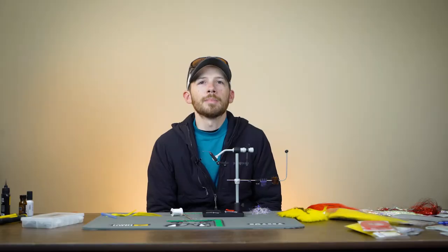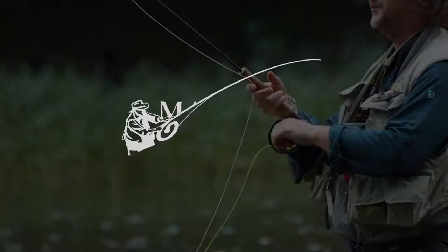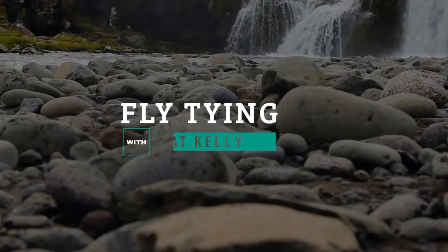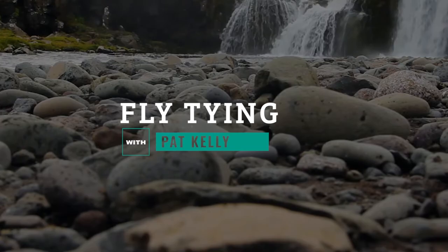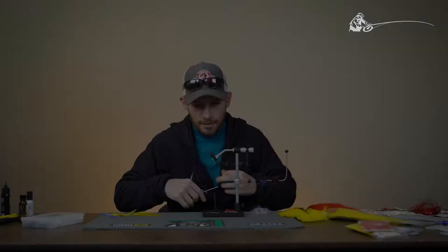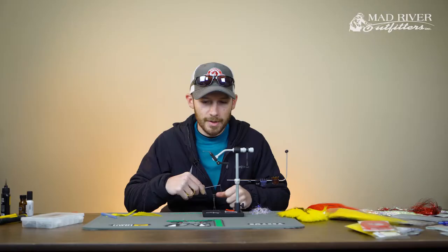Hey y'all, Pat Kelly here with Mad River Outfitters. I'm the fly manager and guide for the shop. Today we're going to be tying a peacock bass fly called the Peacock Punisher. The Punisher was a fly that was conceived a couple of trips ago and has been one of our best producing flies for me personally on these trips.